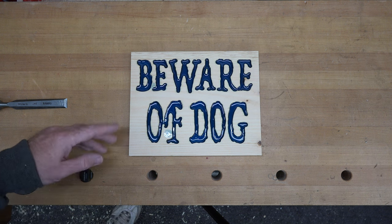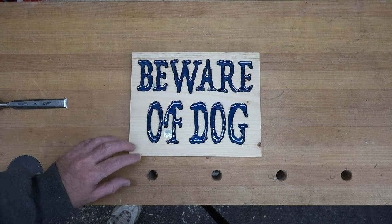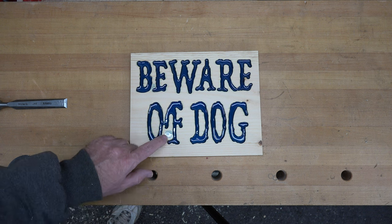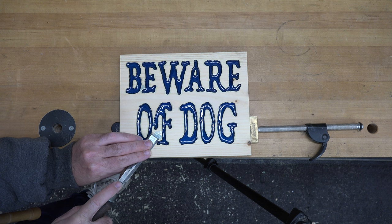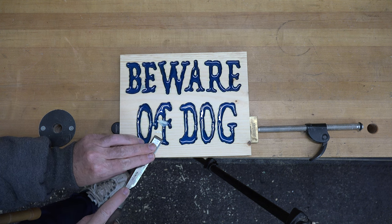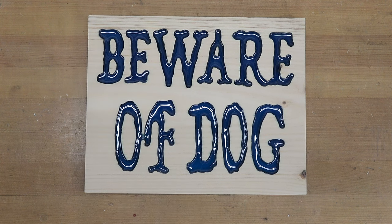It's the next day and the resin is dry. We've got a few areas where some klutzy guy dripped a little bit of resin, so I'm just going to use a sharp chisel and skim those pieces off, then give the entire thing a good sanding all over. And there you go — a beware of dog sign! This itself would be perfectly acceptable as a sign to put up in your yard, but I'm not quite done — there's something else I want to add.